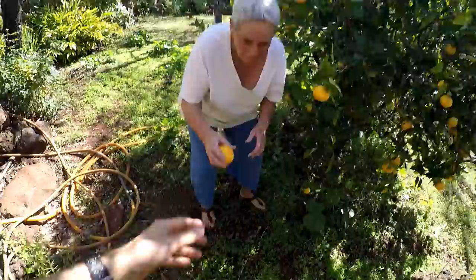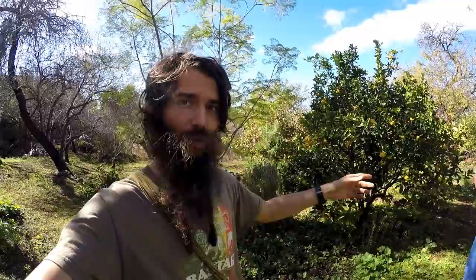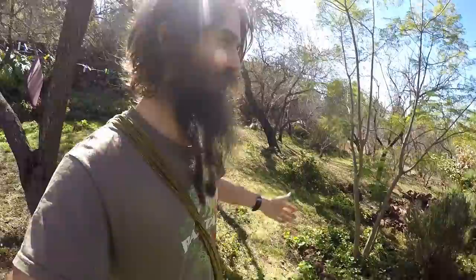This is the garden of the house that we used to live in. We lived in that house and this was the garden. A lot of things are growing right now because it's been raining a lot. You can see the grass and everything is lush.